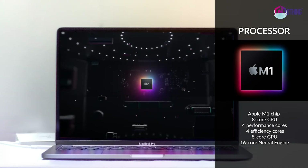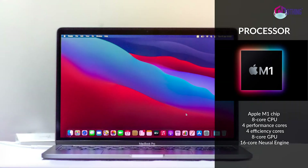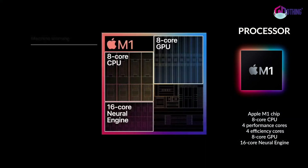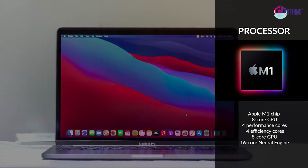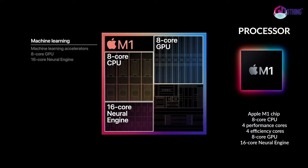The chip is the M1, developed by Apple. It features an 8-core CPU with 4 performance cores and 4 efficiency cores, an 8-core GPU, and a 16-core Neural Engine.